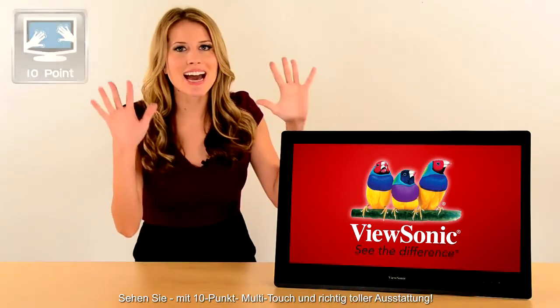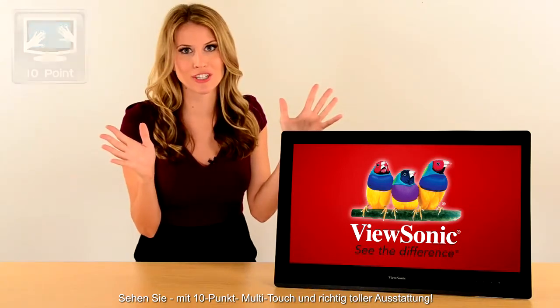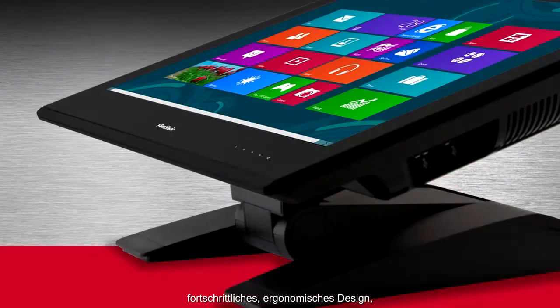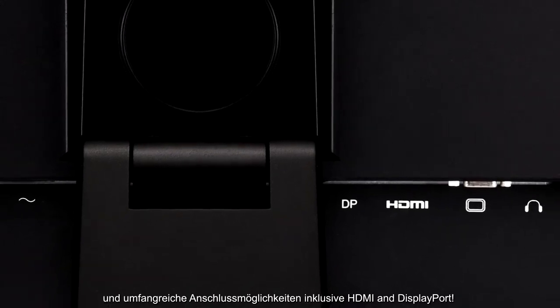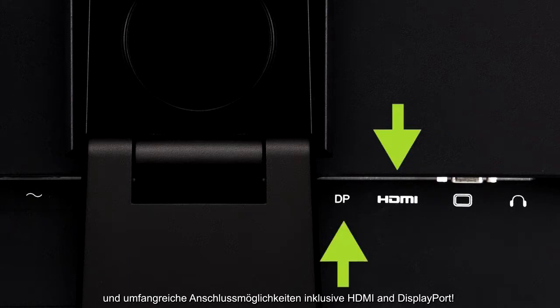It's got 10-point multi-touch with all the really great features: IPS panel, Full HD resolution, advanced ergonomic design, integrated speakers with SRS premium sound, and all the connectivity options you ever need including HDMI and DisplayPort.